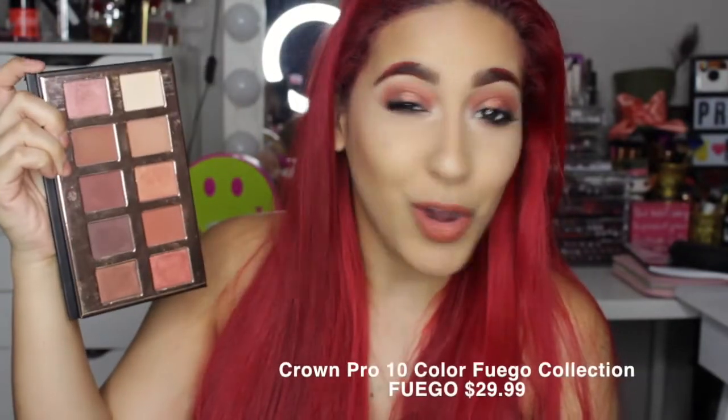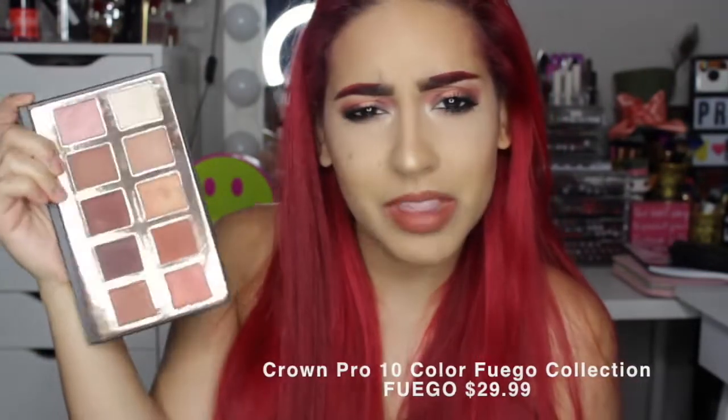The colors are very, very $35 palette-y. The palette, I believe, retails for $28 on Crown Brushes. Crown Brushes always has sales though, so you should get it for cheaper.